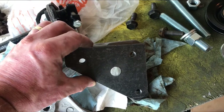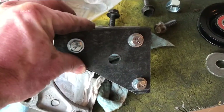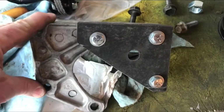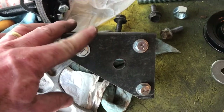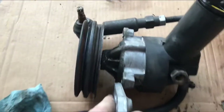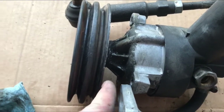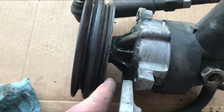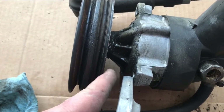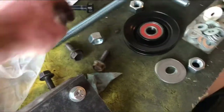So my new fabricated bracket is sitting here on the old power steering pump bracket and it all lines up well. Now one thing you need to note: with the old power steering pump sitting on here, you want to measure the distance between the faceplate and the base or inside of the pulley. You're gonna need to know that because your new setup is gonna have to match that as close as possible — you'll see in a minute what I mean about that.